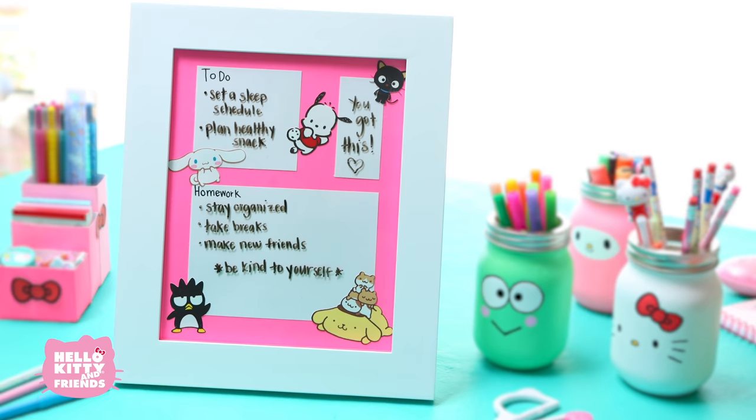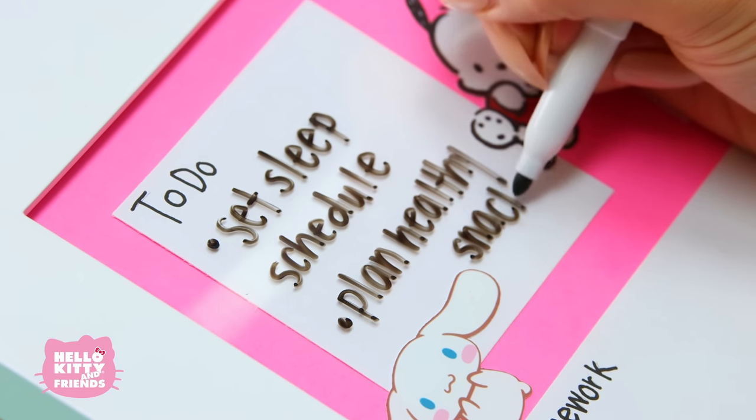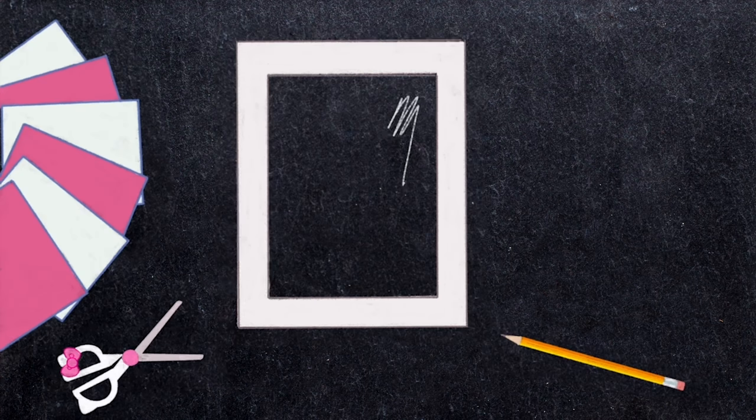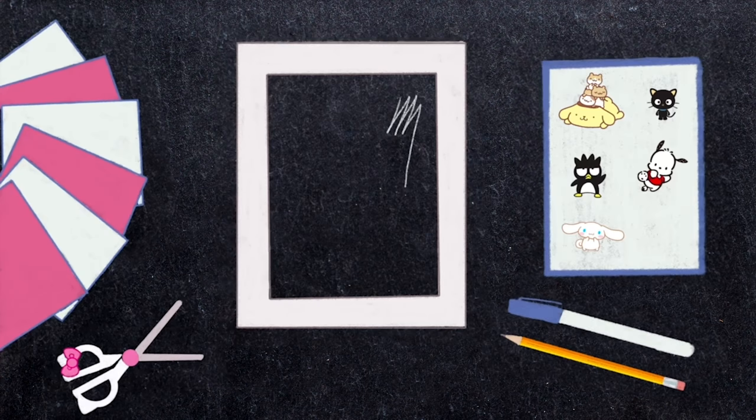Now that you have your desk organizers and jars, let's make our picture frame dry erase board. Here's what you'll need: a picture frame — any size will work — scrap paper, scissors, a pencil, a dry erase marker, and a printout of some Sanrio characters. You can download one below.